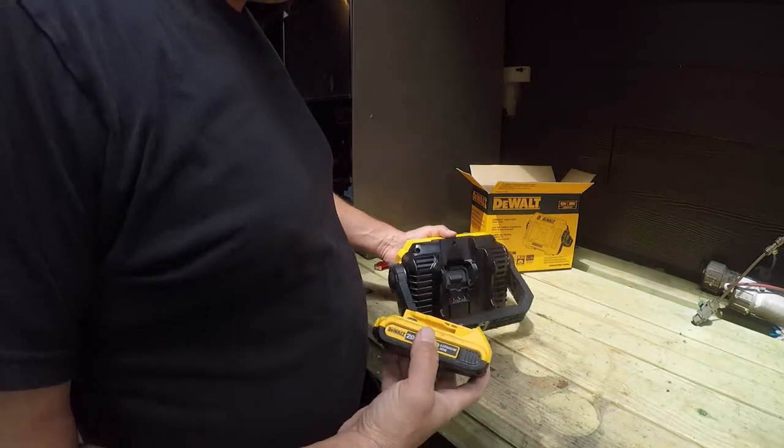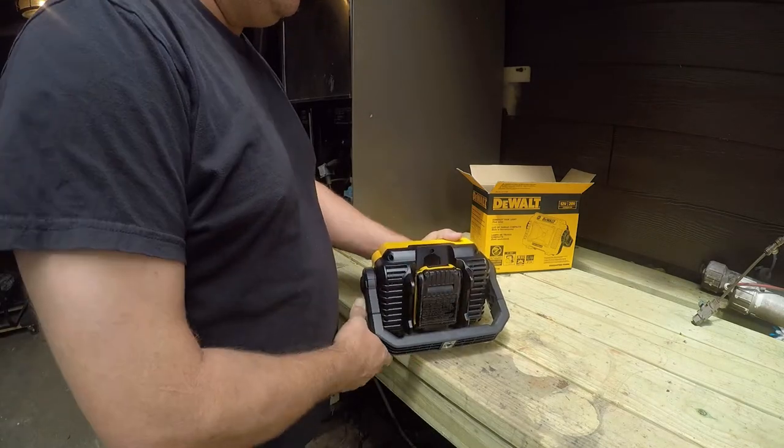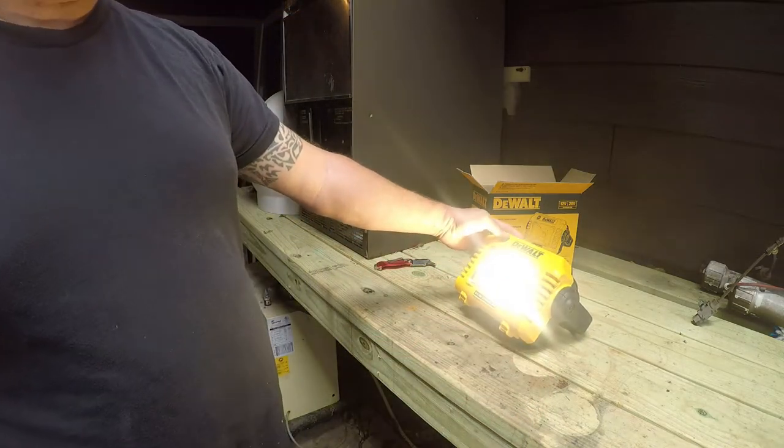I've got a whole fleet of these — I've had them for going on eight years now. The only tool that's really truly disappointed me was the angle grinder. Holy crap, that's bright.